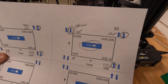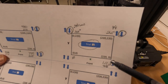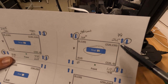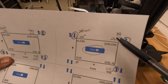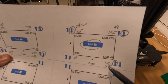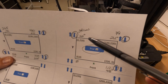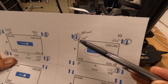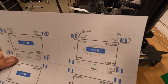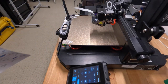We've transferred the numbers from the bed visualizer to the sheet: adjust back-right down, front-right up, back-left down, and leave the origin alone. Making those changes now, then running another scan.